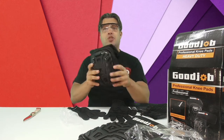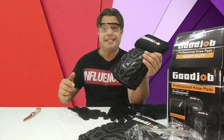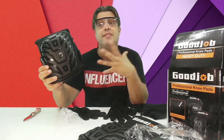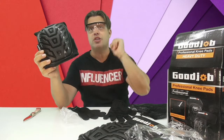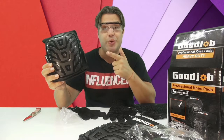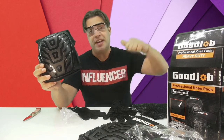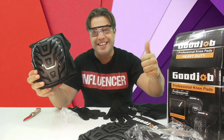This is an absolutely amazing set of professional knee pads that are definitely a lifesaver in different areas of industry. This is definitely a recommendation from me. My name is Andrey, and I absolutely approve this message.